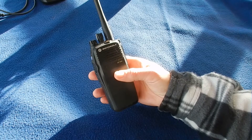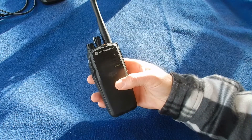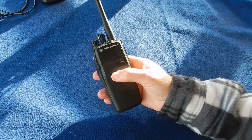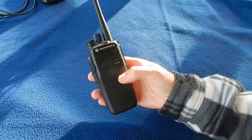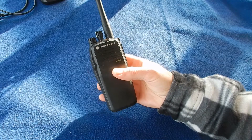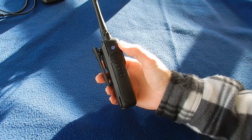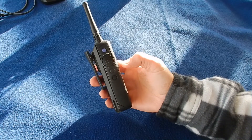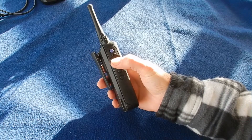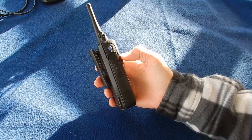Starting with the front of the radio, it's a very solidly constructed beast — quite heavy. On the front you can see the microphone port and the speaker. Rotating it, you can see on the left hand side we've got three buttons: top, middle and bottom. And then the larger push-to-talk, which is textured so you can find it easily without looking. There's also a little ridge here for the same purpose.